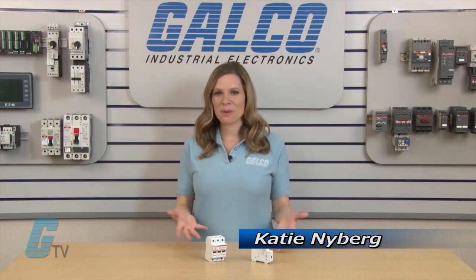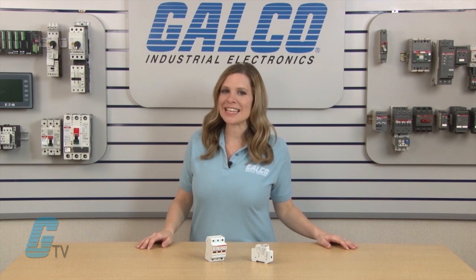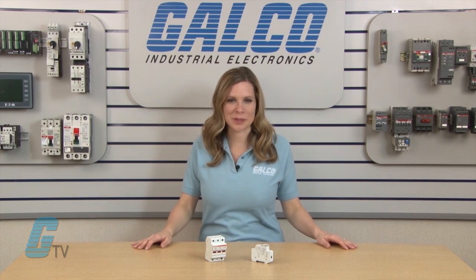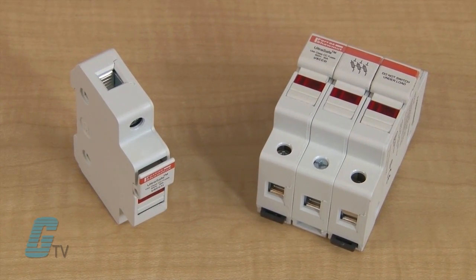Welcome to GalcoTV! Today we'll be taking a look at Mersin's UltraSafe USCC Class CC fuse holders. Mersin's UltraSafe 24, 48 and 600 volt fuse holders introduce a new level of safety for Class CC,